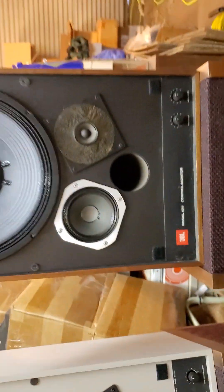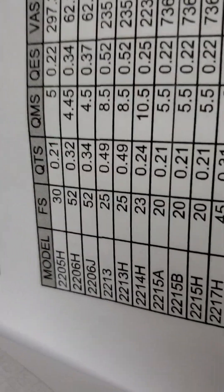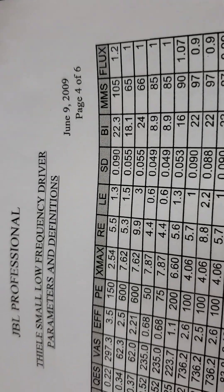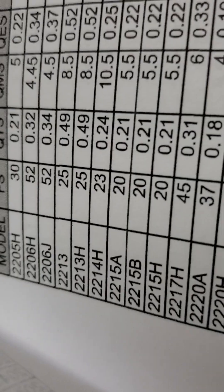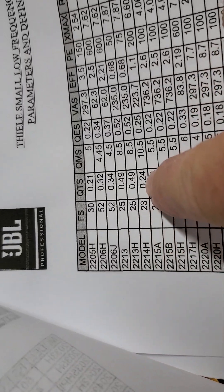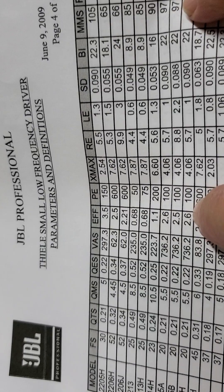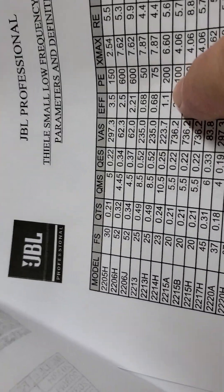Let's take a look at the factory spec sheet for moving mass. The 2206H has a free air resonance of 52Hz, and a moving mass of 65 grams net. The 2214 has a free air resonance of 23Hz — you can see that right there — and a moving mass of 90 grams, with a not-quite-as-strong motor.